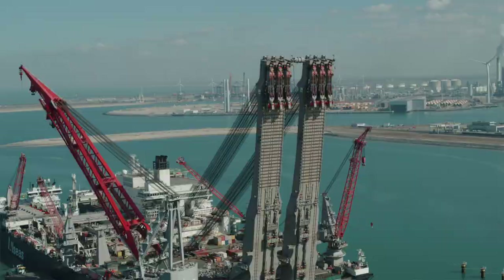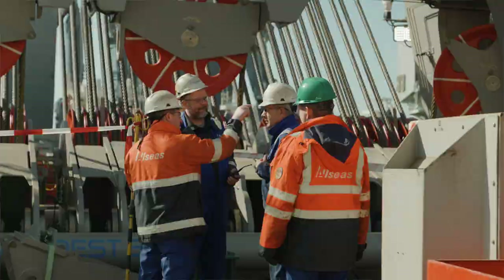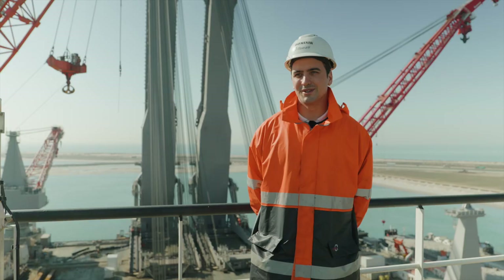The upending of the beams went very well. We upended the beams synchronously within all margins, and all the loads were controlled very well. So I'm very happy that we managed to pull this off.